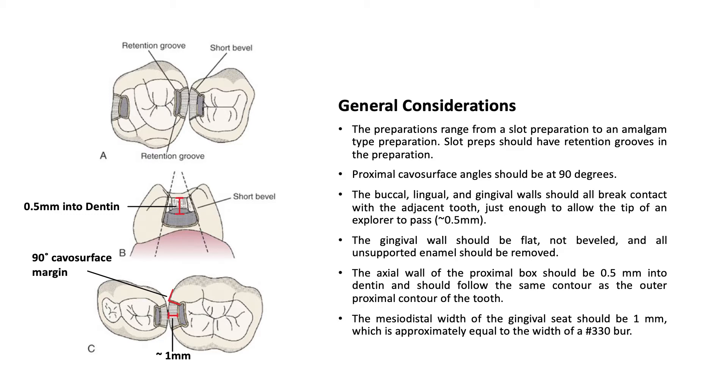The gingival wall should be flat, not beveled, and all unsupported enamel should be removed. The axial wall of the proximal box should be 0.5 mm into dentin and should follow the same contour as the outer proximal contour of the tooth. The mesial-distal width of the gingival seat should be 1 mm, which is approximately equal to the width of the number 330 burr.